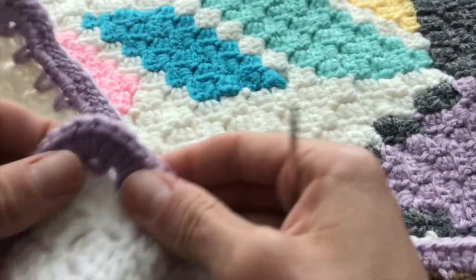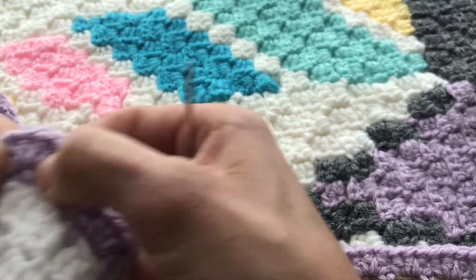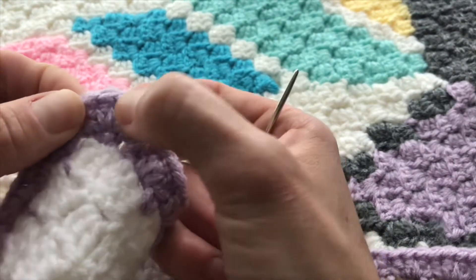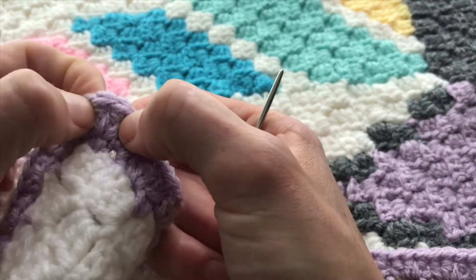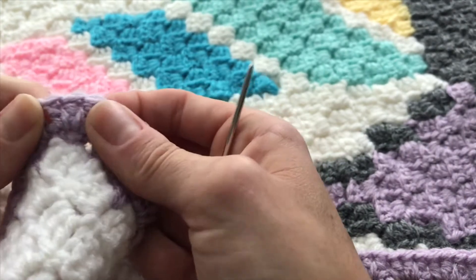When you get to the end, you're going to work up to that third double crochet — so one, two, three — through the front loops only. Then we'll meet back up and I'll show you how to do the back side.